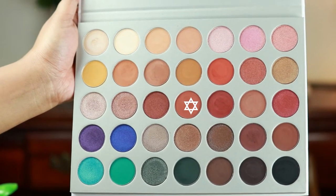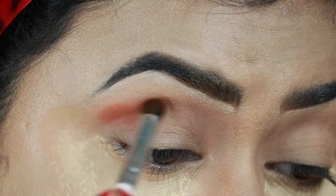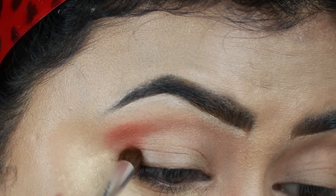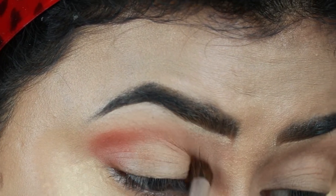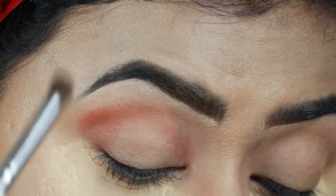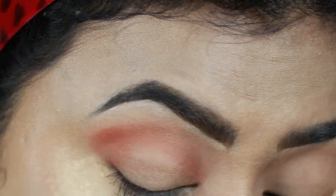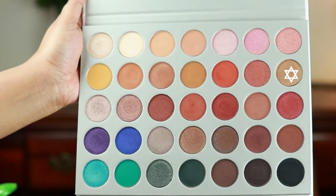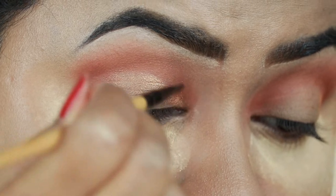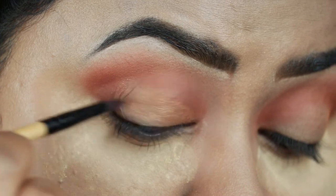I'm taking Roxan from the same palette, which is a warm-toned brown color. With this elf blending brush I'm applying it on my outer V area and dragging it into my crease a bit. Then I'm taking Queen, which is a gorgeous shimmery gold color, and with a brush from Puna Store I'm applying it all over my eyelids.